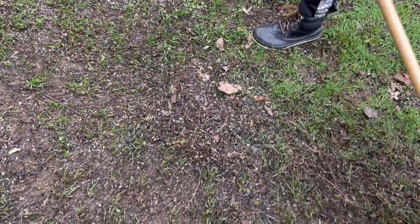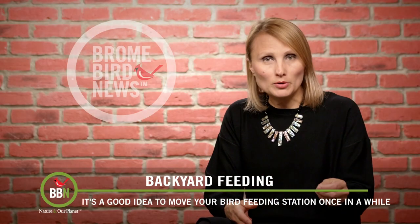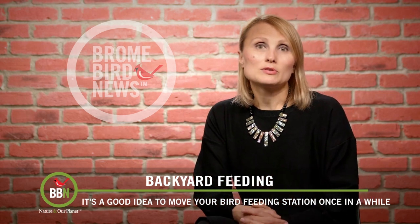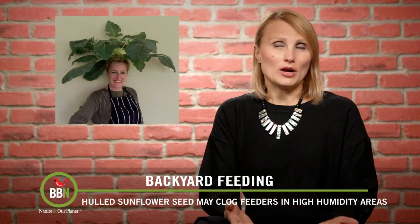I give my lawn a chance to recover, and this is something I do all summer long. I just take my bird feeding station, move it from one spot to another, and that gives my lawn a chance to stay green and nice all summer long.